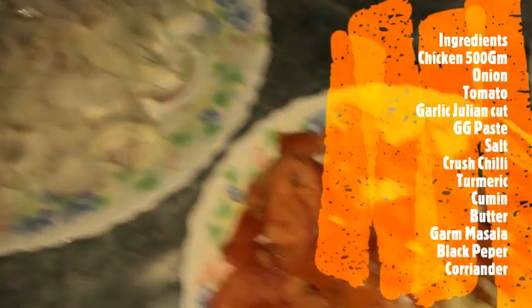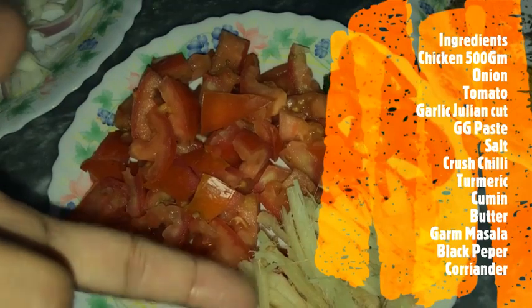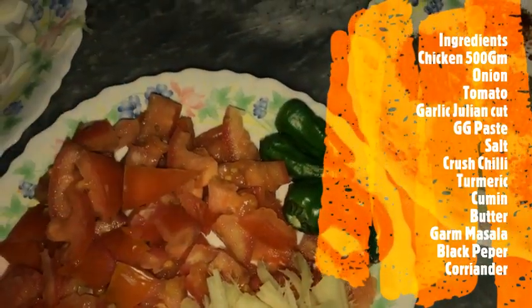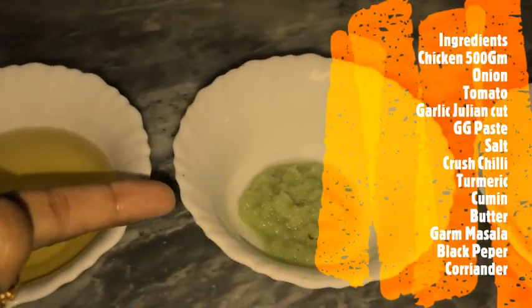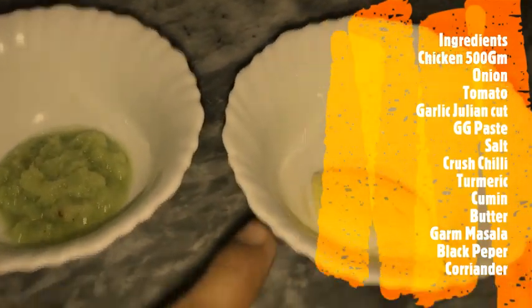And with this, we have 2 medium sized tomatoes. We will also add ginger and green chilies — I will add them at the end. And 1 quarter cup oil. We have 1 tablespoon of heaped ginger garlic paste. And 1 tablespoon of butter — we will also add this at the end.